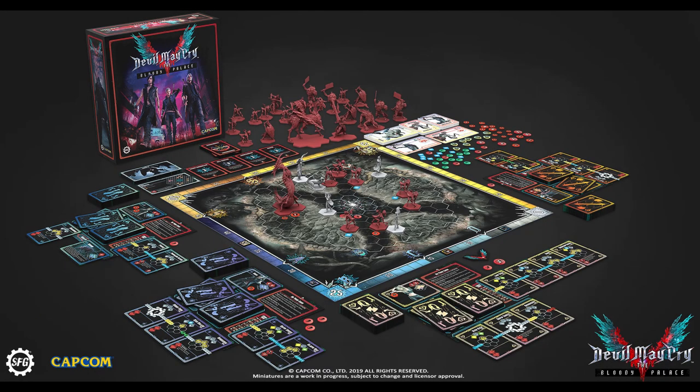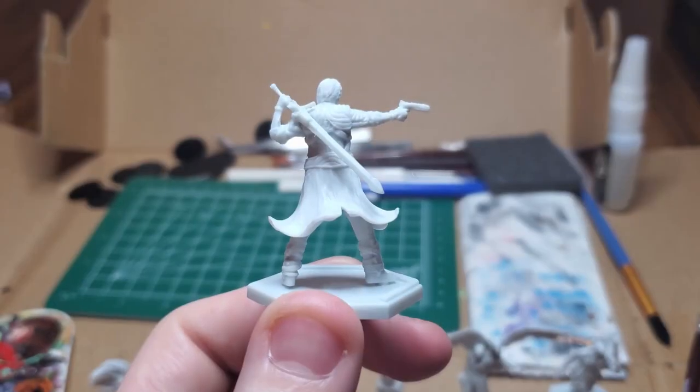Hello, I'm River, and welcome to my Devil May Cry The Bloody Palace paint series. Today, I'll be painting Dante, the legendary Devil Hunter.